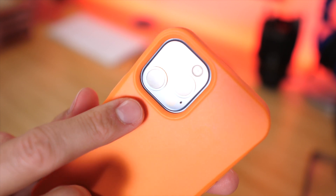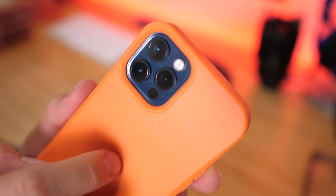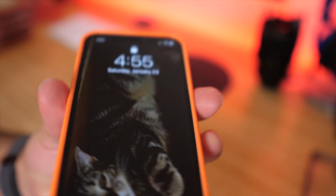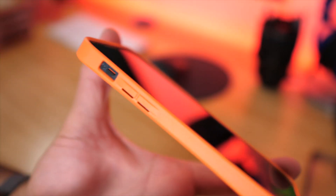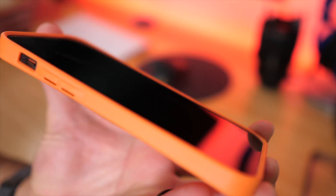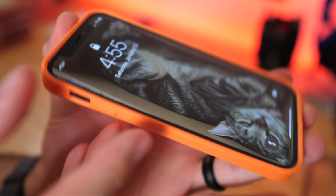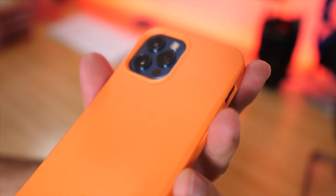On the back, there's a nice lineup with the camera, the flash, and all three lenses, with no flash bounce-off. There's not much of a lip on it, so it's a pretty minimal style case. If you put it face down on the table, it's technically not touching the screen, but there's barely any lip. This is perfect for those who don't want a big, bulky case — just something that will protect the corners and back from scratches.